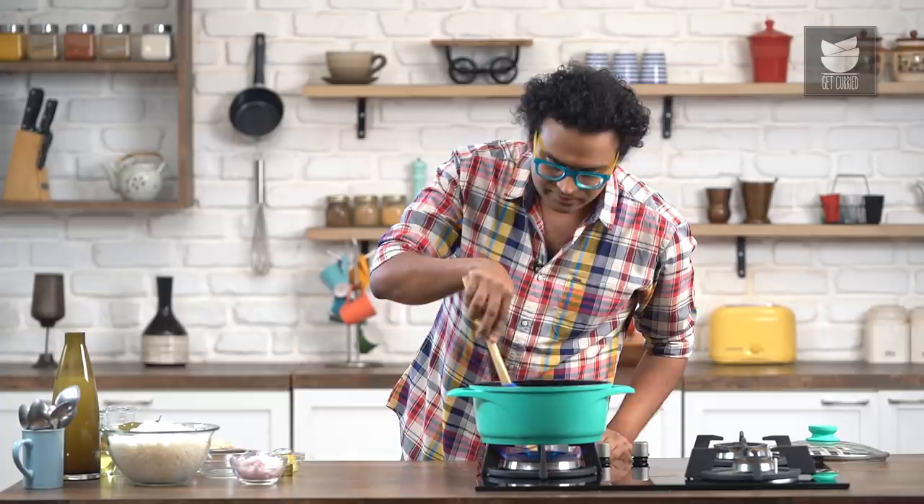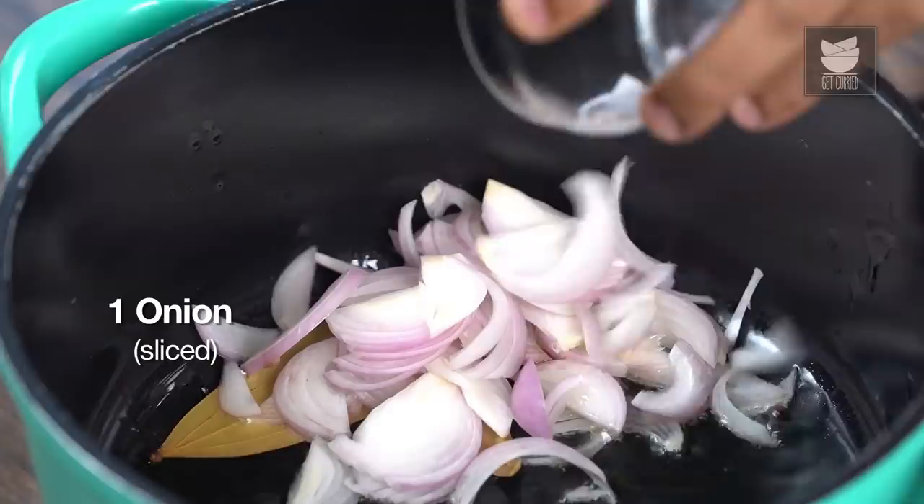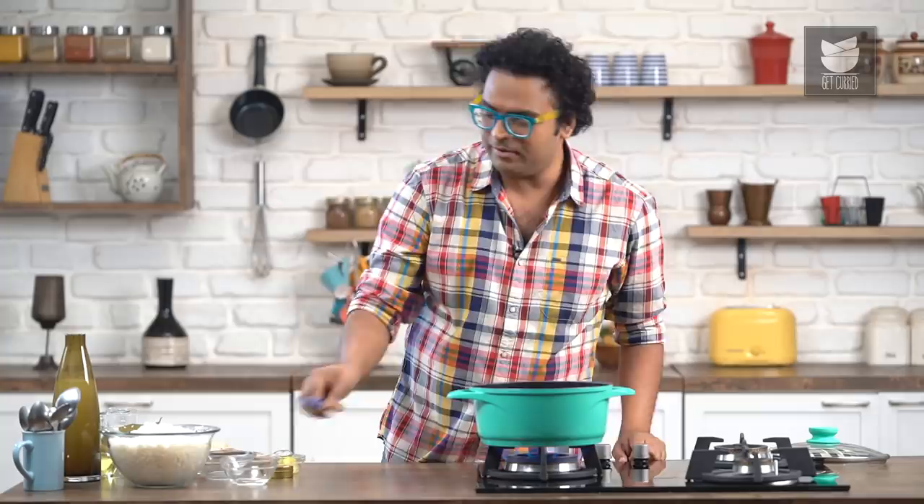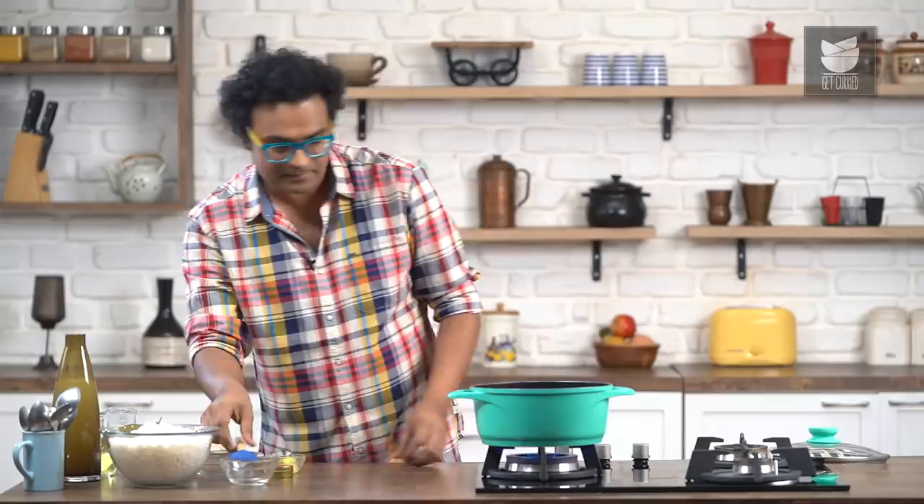Once they kind of just open up their pores, I'm going to add in Red Onion — a Red Onion which is roughly sliced. Let's mix all of this till it becomes light golden brown in colour, and to hasten that up, I'm going to add in a little bit of Salt. Let's mix this and wait for at least 2-3 minutes on medium to high flame.